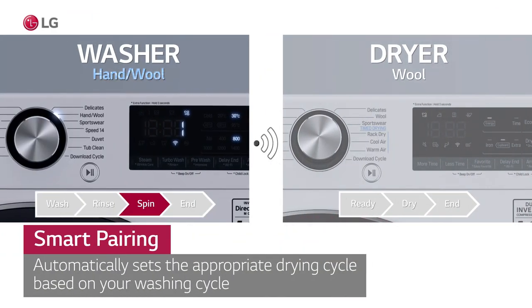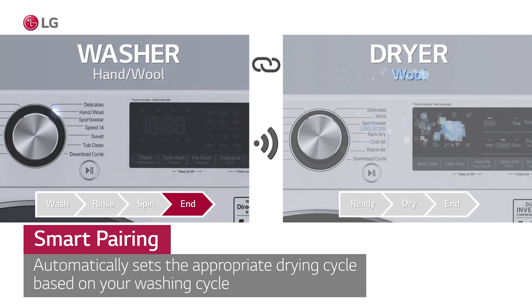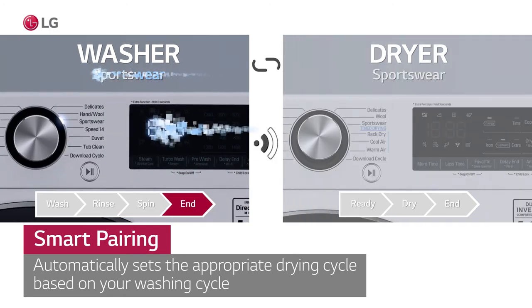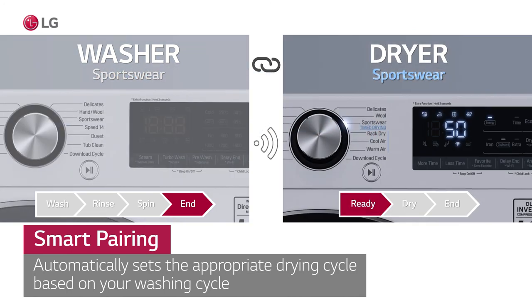That's all. Now when the washing cycle is finished, put the clothes in the dryer and start the dryer. The dryer will automatically select the corresponding program. That is Smart Pairing.